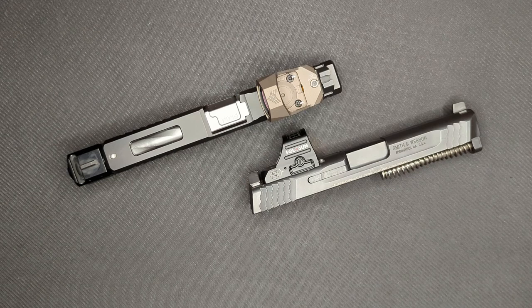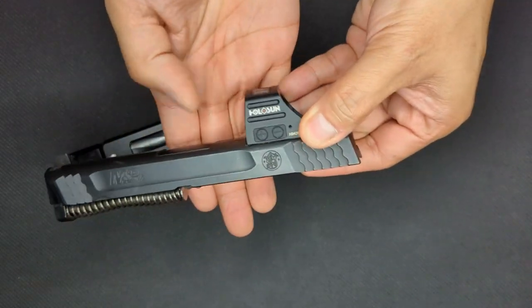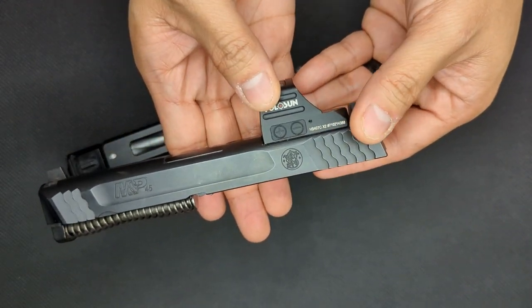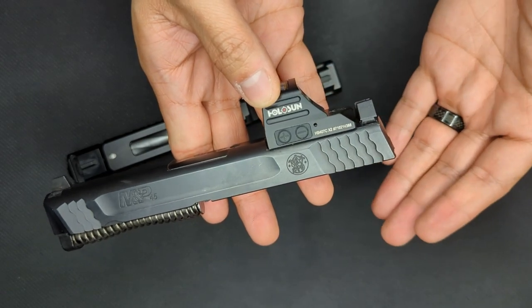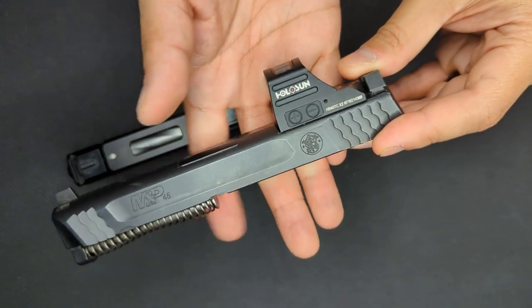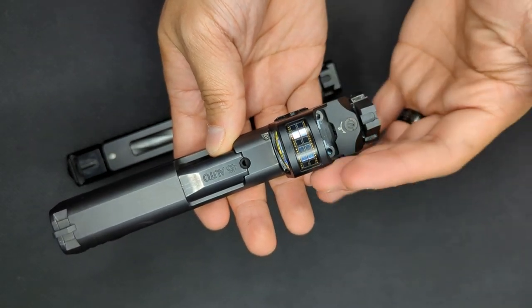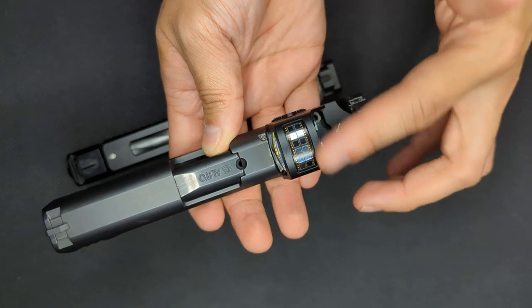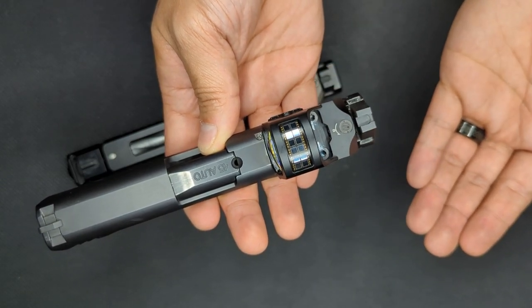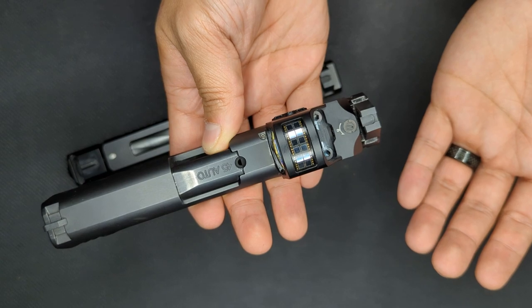Now onto the reticle and brightness controls. The Holosun reticle is a 2 MOA dot with 10 levels of brightness adjustment as well as two levels of night vision compatible brightness. The brightness is controlled by flush-mounted buttons on the side to prevent inadvertent pressing. There's also a lockout feature which disables input from the buttons altogether. The 407c also has what Holosun calls a solar backup mode, which allows the optic to keep working even if the battery dies through the use of the solar panel on top of the housing. This also functions as an ambient light sensor for automatic brightness adjustment — the brighter the ambient light, the brighter the optic sets the dot, and as the light dims, so does the optic.